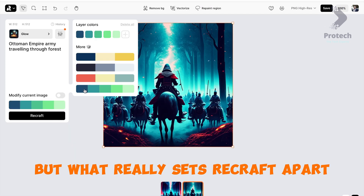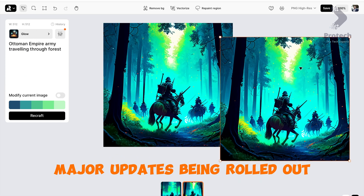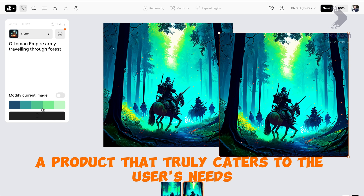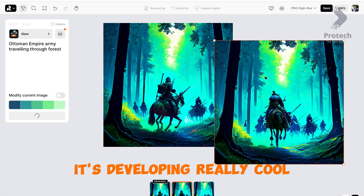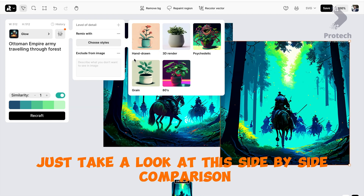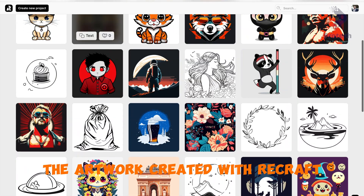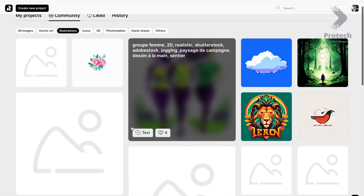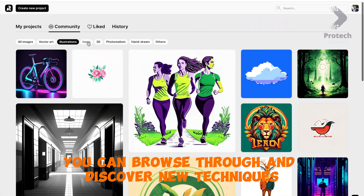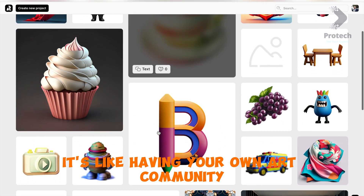What really sets Recraft apart is its dedication to continuous improvement. I've witnessed weekly, or even more frequent, major updates being rolled out. The team behind Recraft is laser-focused on developing a product that truly caters to the user's needs. The artwork created with Recraft is absolutely mind-blowing, and Recraft's community page lets you browse, discover new techniques, gain inspiration, and connect with fellow artists — it's like having your own art community at your fingertips.